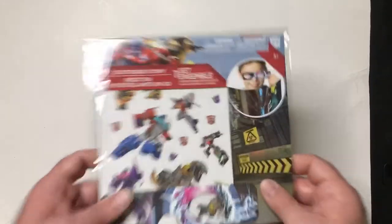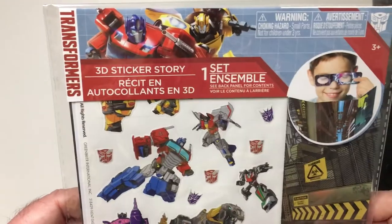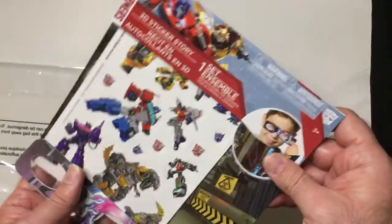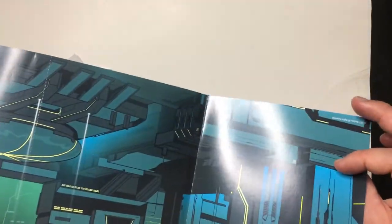Today we have a Transformers 3D Sticker Story, found at Dollar Tree. Let's see how this works. We've got the scenes here — probably three background scenes. It includes 30 stickers and three background scenes.